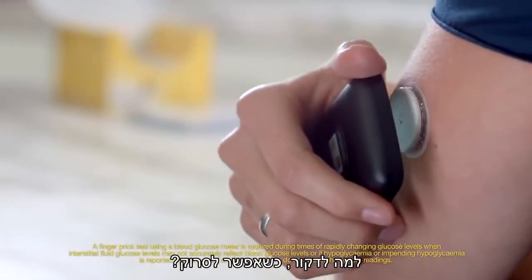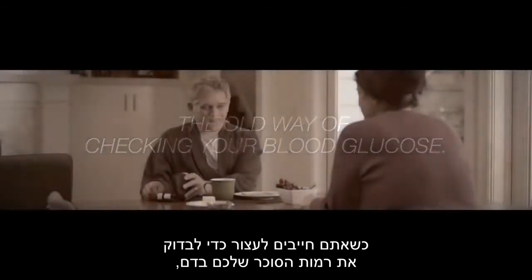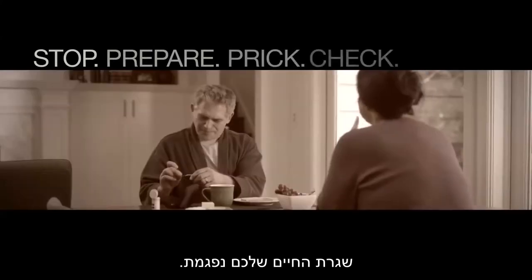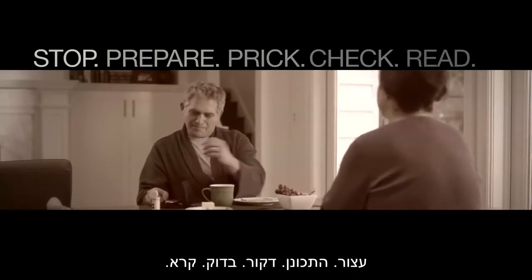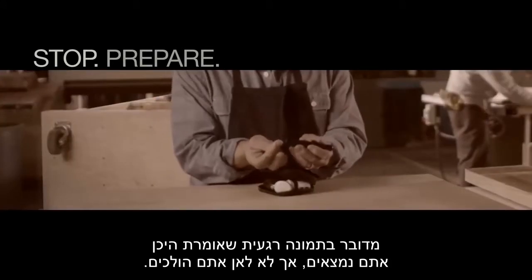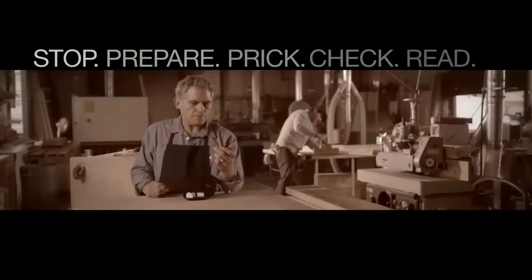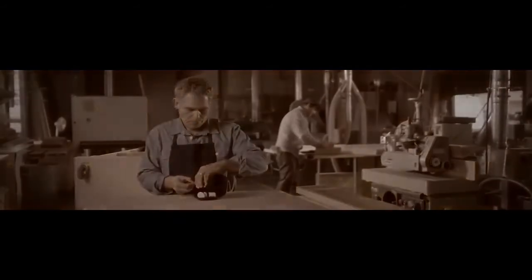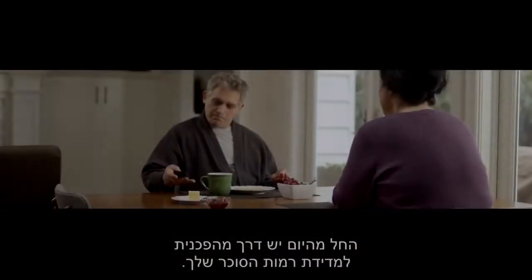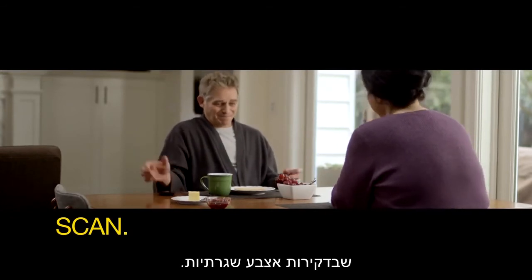The Freestyle Libre system — why prick when you can scan? When you have to stop to check your blood glucose the old way by pricking your finger, life gets interrupted and you only get a glucose number and nothing more. A snapshot that tells you where you are but not where you're going. Starting today, there's a revolutionary way to check your glucose with a quick scan and without the pain, hassles, and interruptions of routine finger pricks.